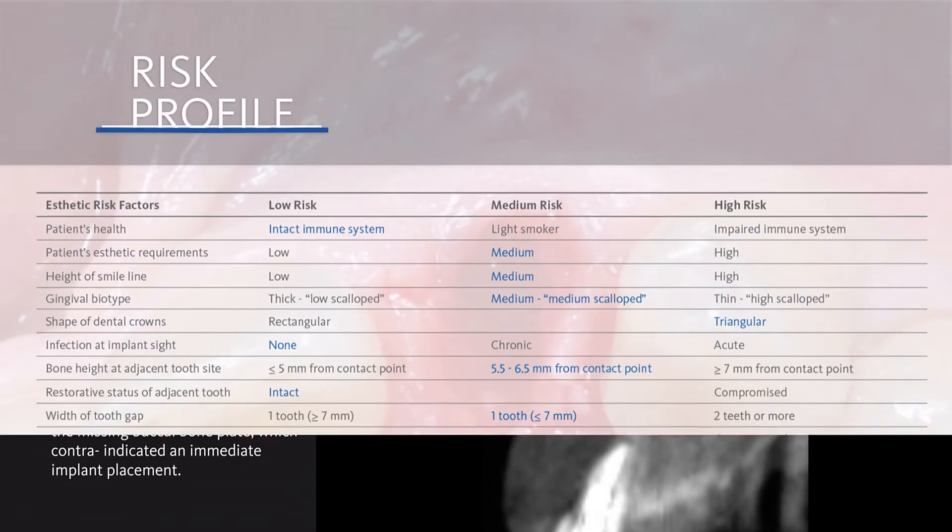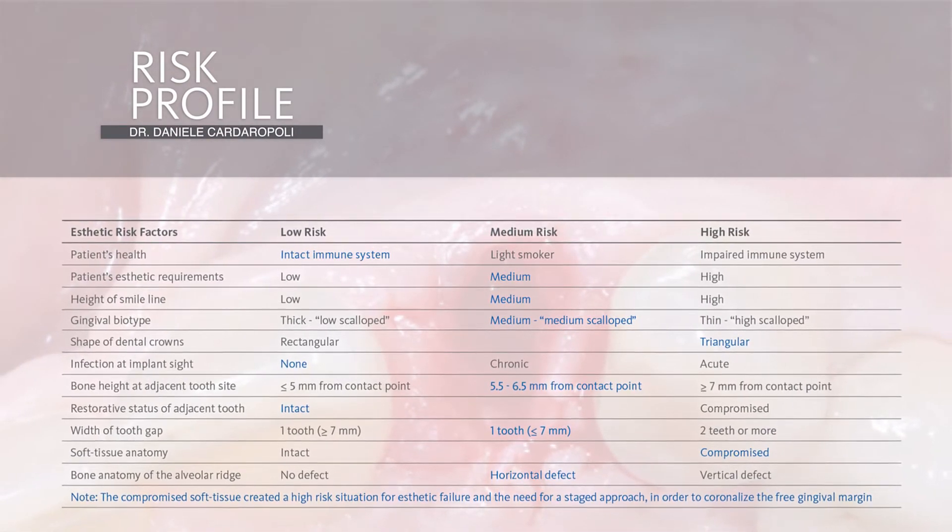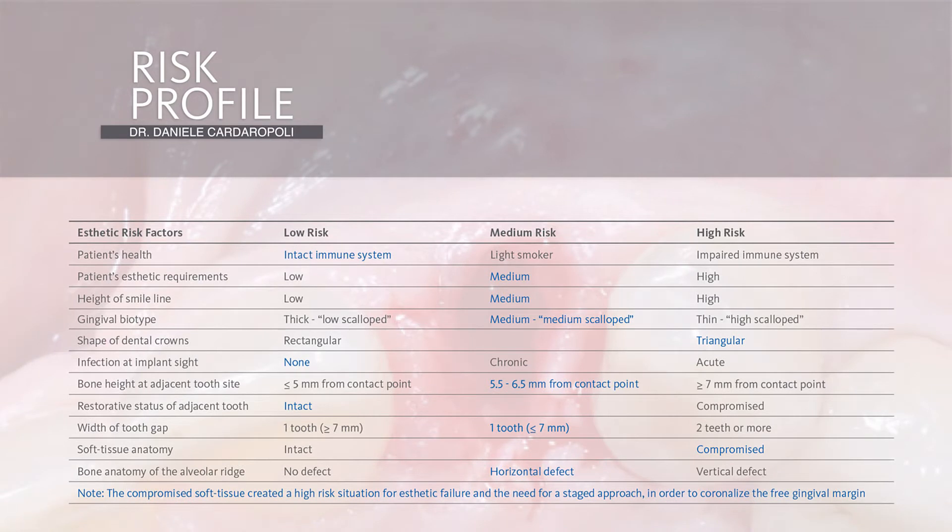From the point of view of the risk profile, we see that the bone height at the adjacent tooth is between 5.5 and 6.5 millimeters, and we have a compromised soft tissue anatomy due to the gingival recession with a horizontal bone defect. This situation presents a high risk for aesthetic failure, and so we have the need for a staged approach in order to coronalize the free gingival margin.